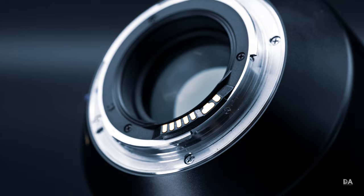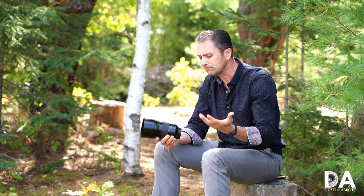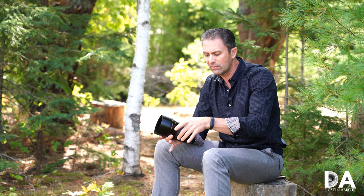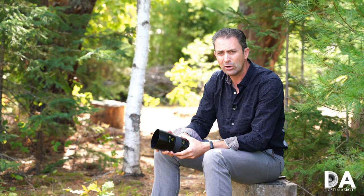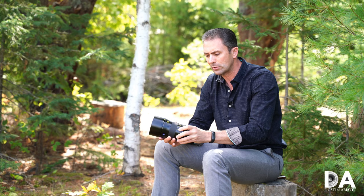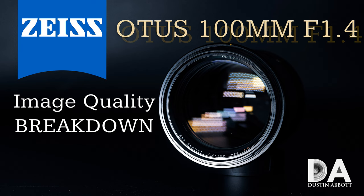My one criticism is that the Otus series has persisted in not including weather sealing. I understand that initially, when the Otus series started with the 55mm and then the 85mm f1.4, Zeiss didn't offer weather sealing on hardly any of their lenses. However, with the advent of the Milvus series they started adding weather sealing to all Milvus lenses, so I thought at least this lens would adapt that in — but it's not there. Some have noted that it allows for a more silky focus action without sealing. Others have noted that lenses like this have minimal electronics — there is an electromagnetic aperture but no electronics for focus action — so there is less to get fouled up. If you're spending $5,000 on a lens, you can make your own decisions on what conditions to expose it to.